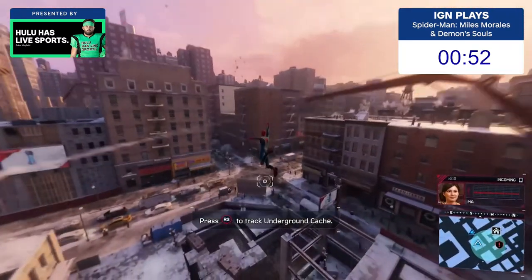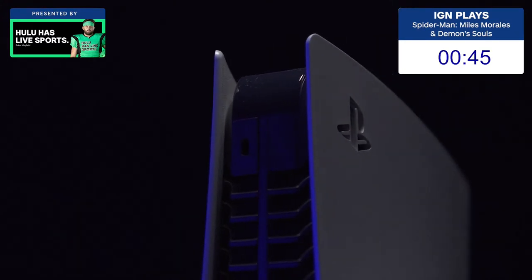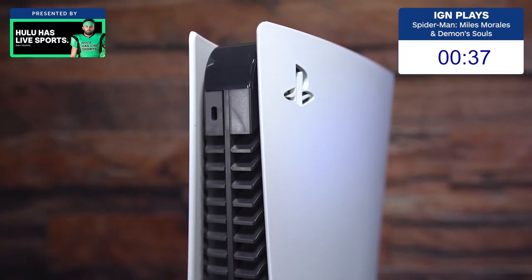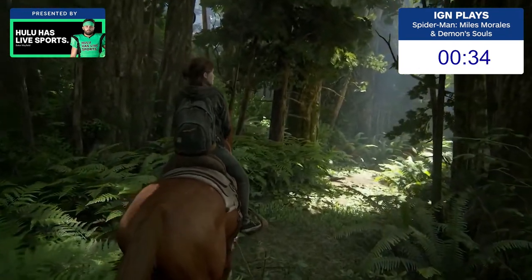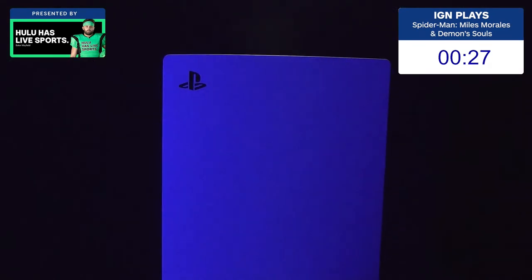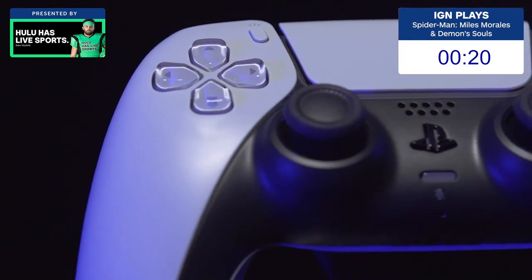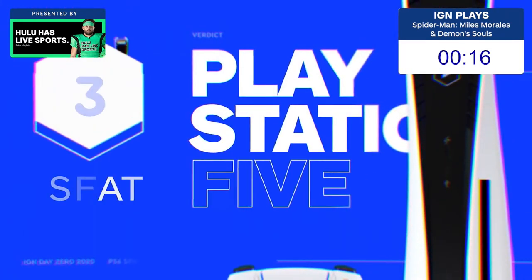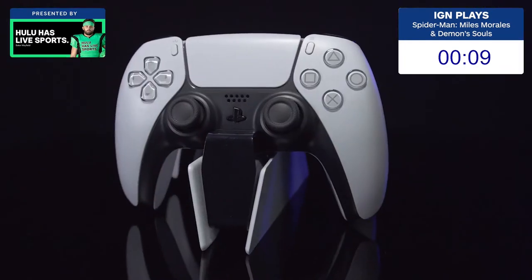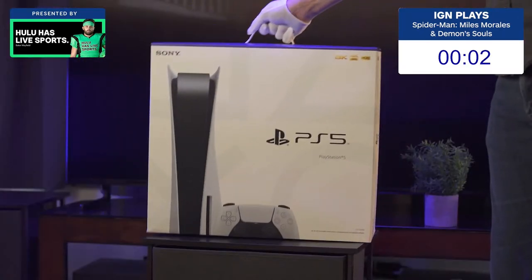With a launch lineup dominated by games that are also available on PS4, and on the back of a generation already punctuated with incrementally more powerful hardware revisions like the PS4 Pro, the PS5 doesn't quite land as a knockout punch yet, but it's definitely got the power and speed to be a real contender, although the jury's out on the stamina of that tiny 667GB SSD. However, while the PS5's well-considered UI and blisteringly quick loading times for PS5 games make it a pleasure to use, it's the DualSense controller that's proven to be the surprise haymaker I never saw coming. It truly leaves other controllers feeling primitive in comparison. For more on the PlayStation 5, check out our in-depth review of the DualSense controller and our full unboxing video. For everything else on the new generation of gaming, stick with IGN.